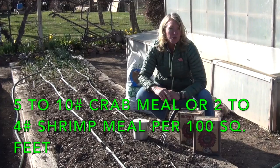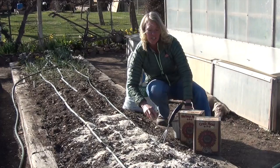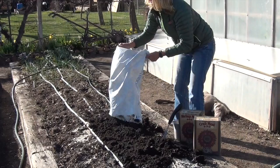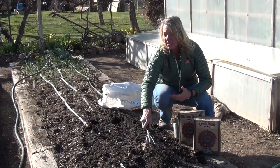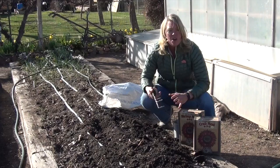Simply sprinkle it over your soil, add your compost to your mix here, and work this in. You can either work it in with a spade or a tiller, it doesn't matter. You want to get it in at least 6 inches. Once you've done this adequately, let it rest for 2 weeks. This gives it time to do its job.